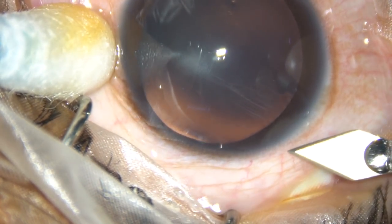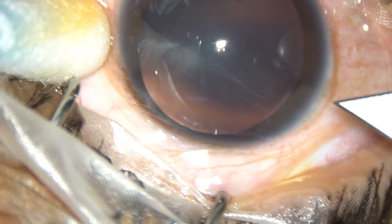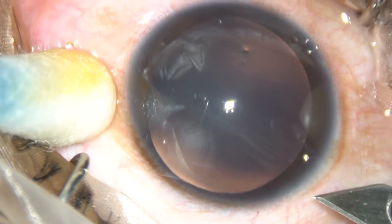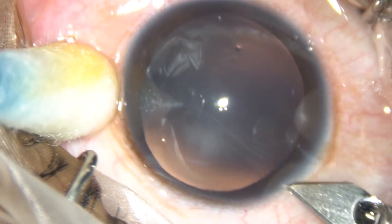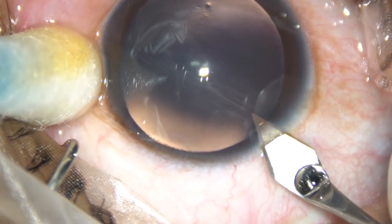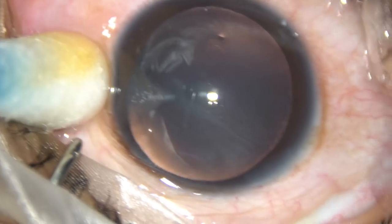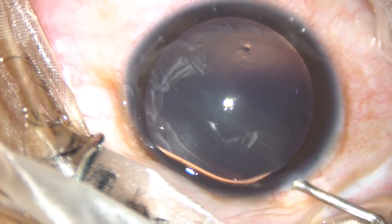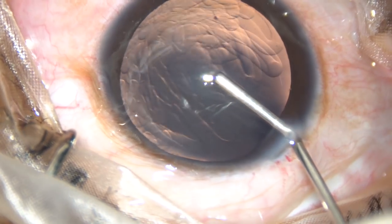Friends, this is Clear Lens FACO. The patient is highly myopic and LASIK is contraindicated in this case. Clear Lens FACO is my first option and phakic IOL is the second option. Let us see how we can do this.